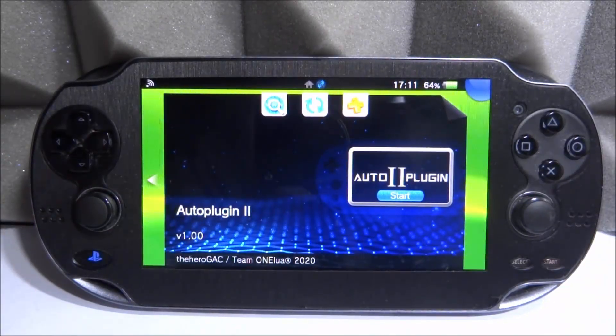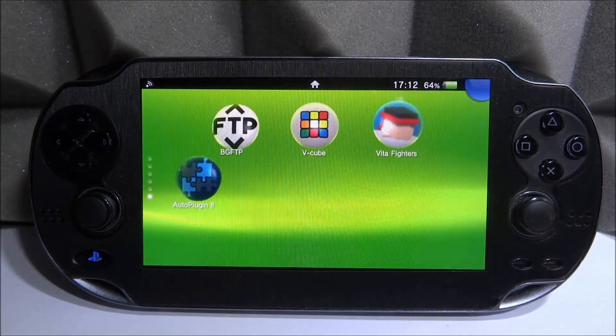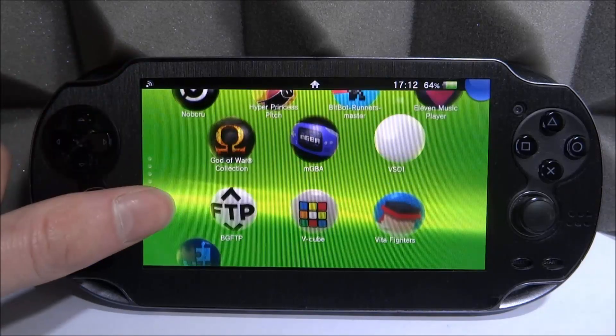That was not the longest video in the world, but that is Auto Plugin 2. A few people are going to ask what's the point since it's exactly the same and uninstall plugins doesn't even work. I'd say Auto Plugin 2 could be the new version going forward, so you might want to get it — or you can wait until they update it more. Auto Plugin 1 still works, so you don't have to worry. Hopefully we can expect to see more improvements in the future. If you enjoyed this video, make sure to like and subscribe — see you in the next one.